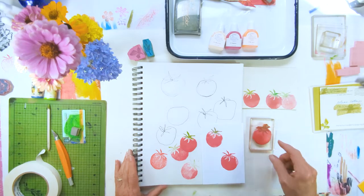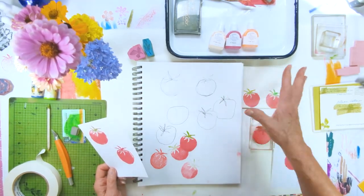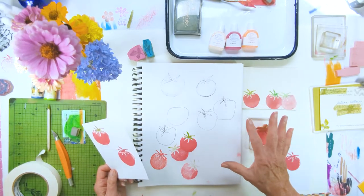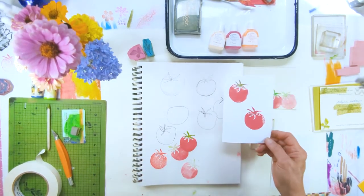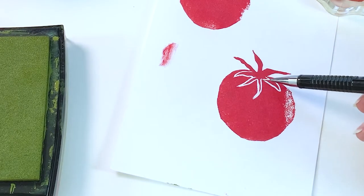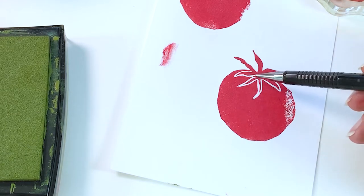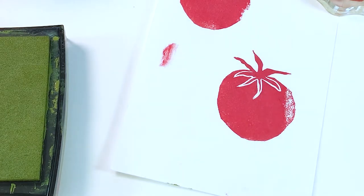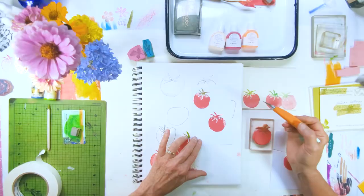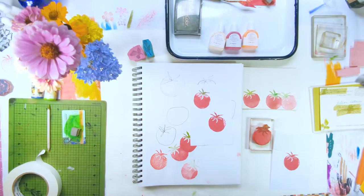For this tomato stamp, you want to carve a stamp — sketch out some designs, come up with a style or design that you like, and transfer it to some rubber material and carve your stamp. You want to make sure that you leave a good enough space in between the stem and the tomato, and that may require taking a few extra passes with the blade. Test it out and make sure it's the way you like it.